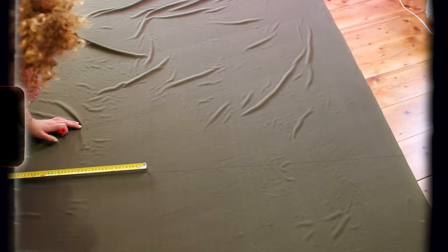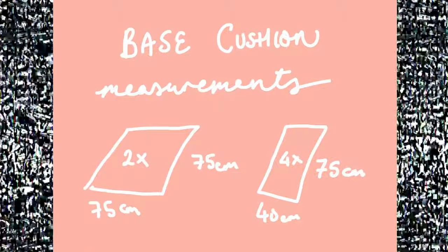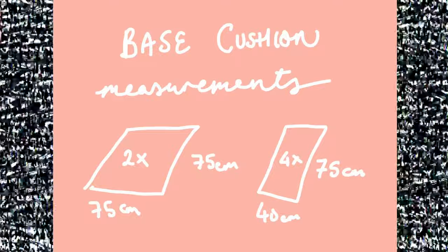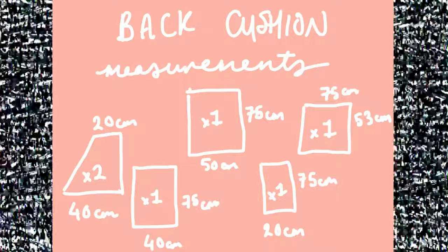The next steps are to mark out and cut your fabric panels — I feel like it will be easier if we do this one at a time. So let's tackle the base cushion first. I've put the measurements up on screen for you, but you need two panels that are 75 centimeters by 75 centimeters, and four that are 40 centimeters by 75 centimeters. For the back cushions, the measurements are on screen and honestly they're more complicated, so just pause and read it.